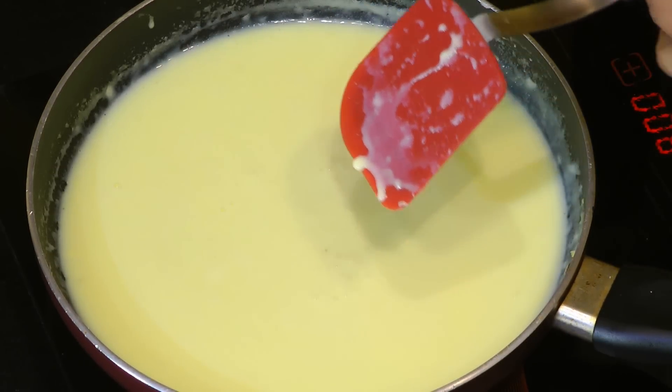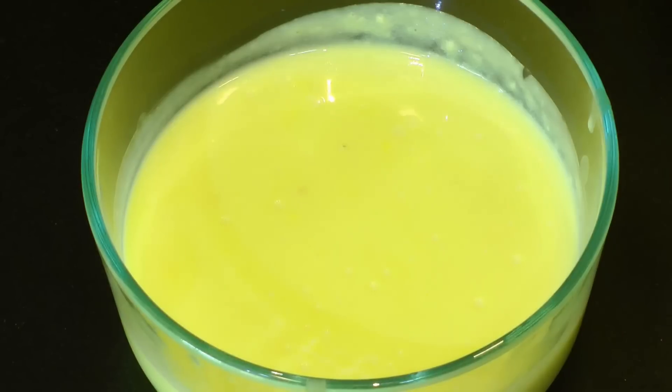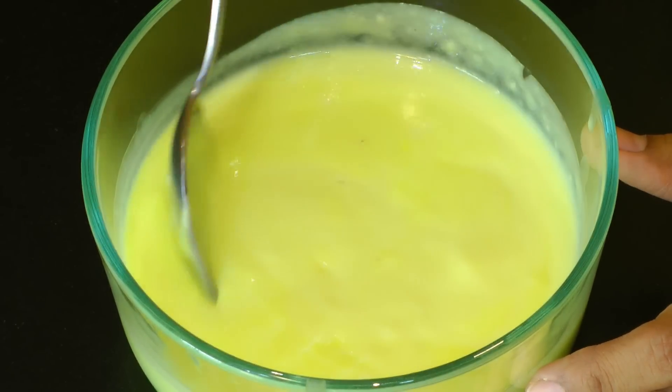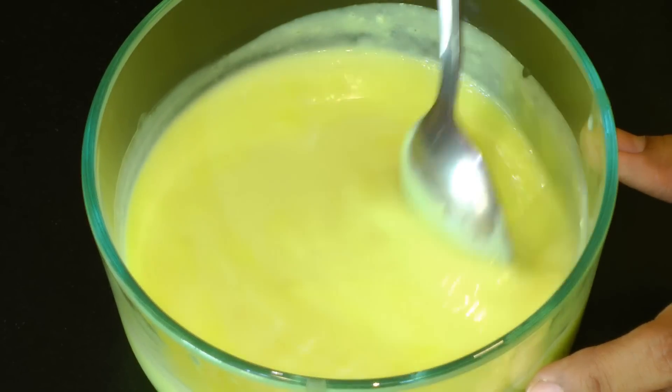I'm going to turn off the heat and chill this custard in the refrigerator for about an hour before adding fruits. After exactly an hour, let's check it out — wow! You can see it has turned nice and thick and creamy.